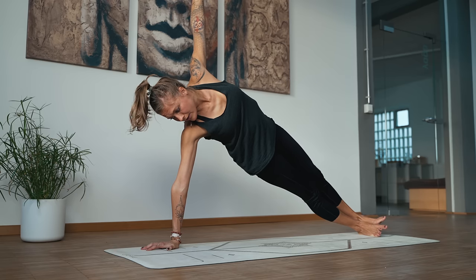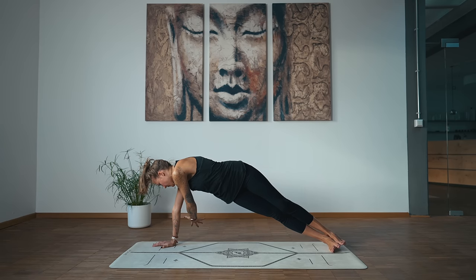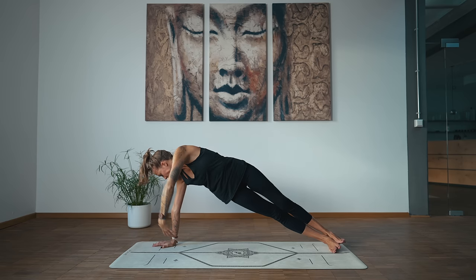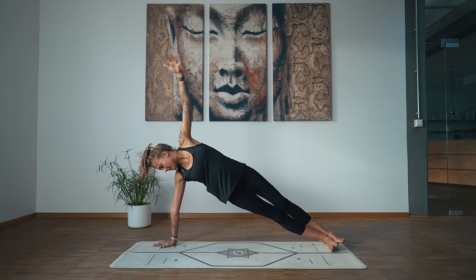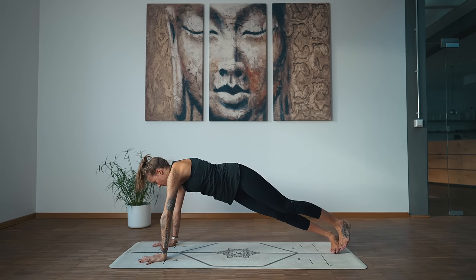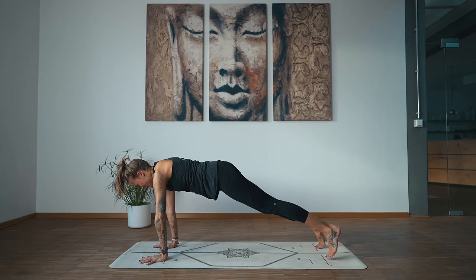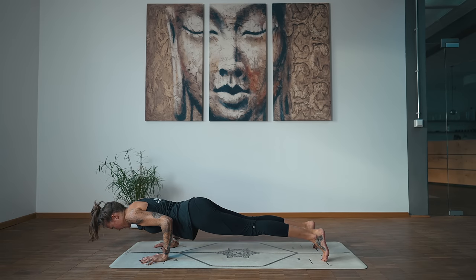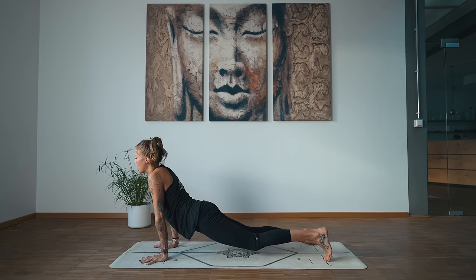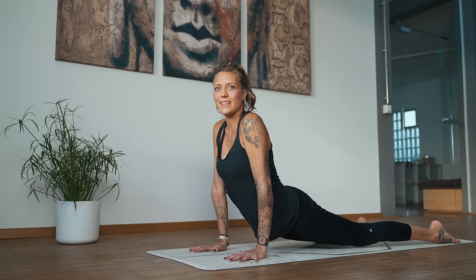Lower down, cross it under, lift. Lower, inhale, lift. Last two, and last one. Beautiful. High plank — plank never felt so good, right? Shift forward high on the toes, bend the arms — chaturanga. Inhale, upward dog. Pause here for three breaths. Engage the glutes and the core, lift the hips — downward dog.